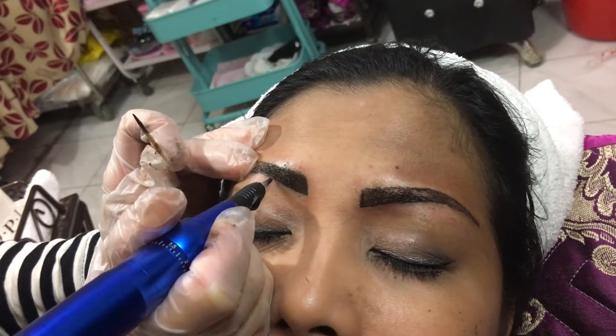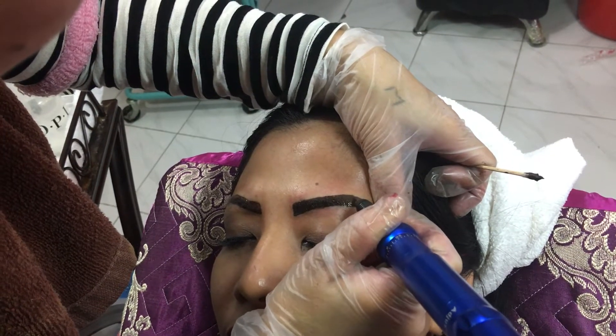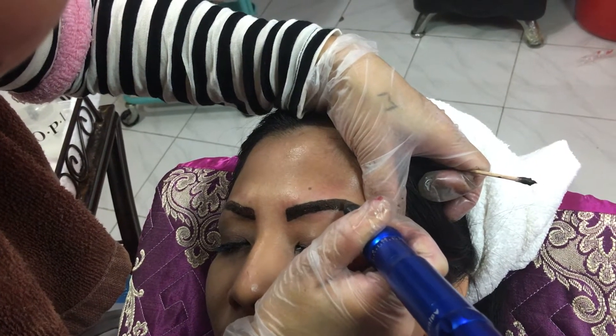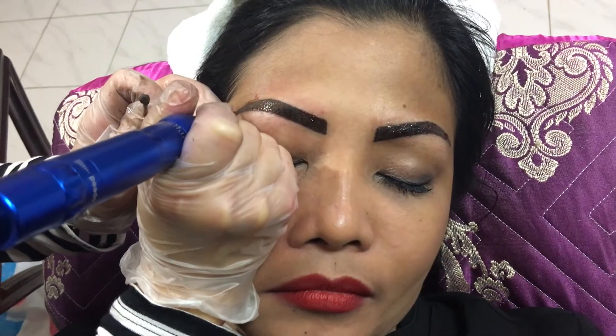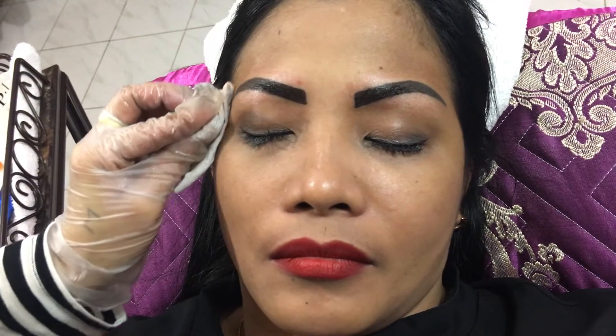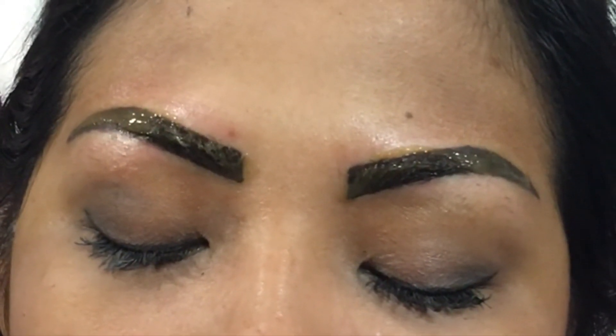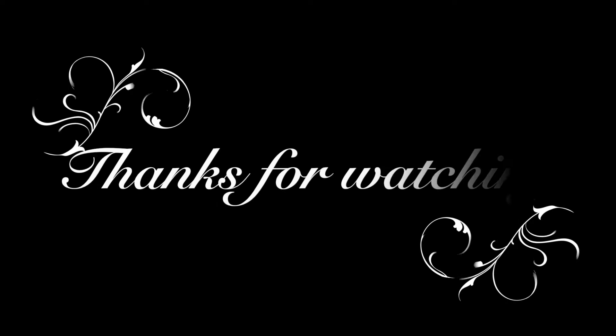Then I use the tattoo machine on the inked area. The procedure is performed to penetrate the ink into the skin. That step will be performed multiple times until the ink is perfectly set in the skin. And there we go — our tattoo is complete. Thank you for watching, and I hope this video helps you gain knowledge about eyebrow tattooing. Bye bye.